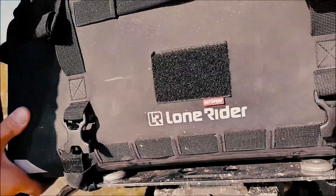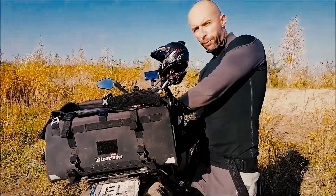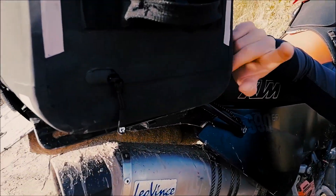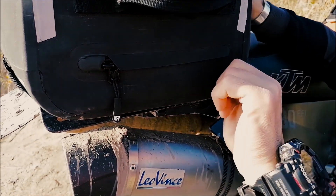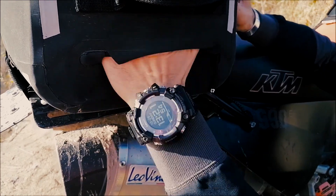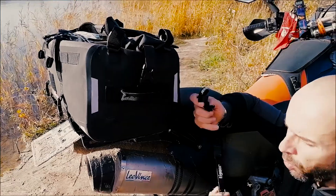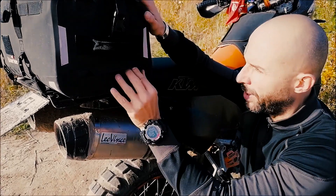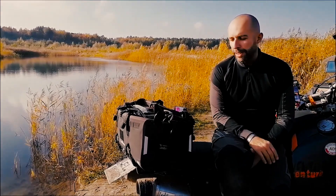That waterproofing is the feature you want — whether you fall in a river or ride in heavy rain. One more pocket I haven't mentioned: it's the one on top of the bag when you have it on your back, or on the side when using it as a top case. This little pocket is actually quite big — I always keep my work keys in it. Very handy to have them accessible.